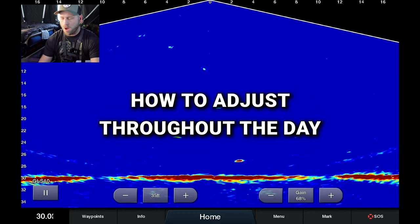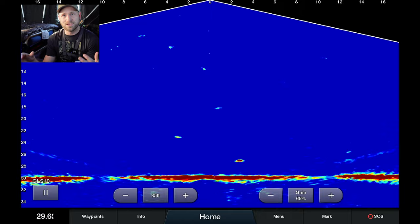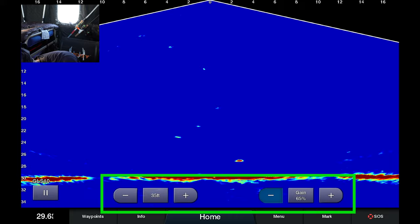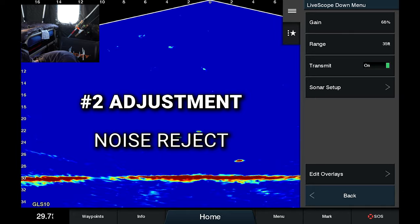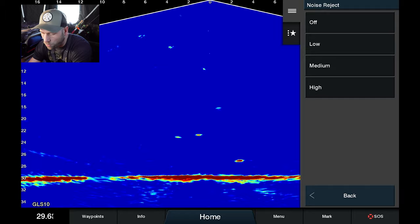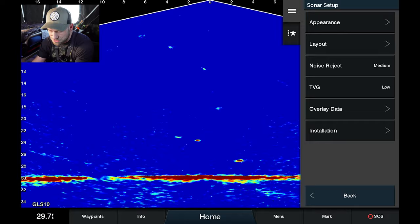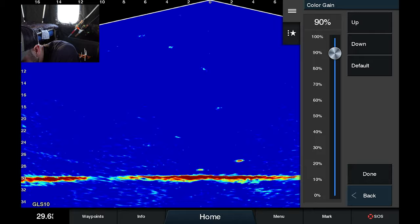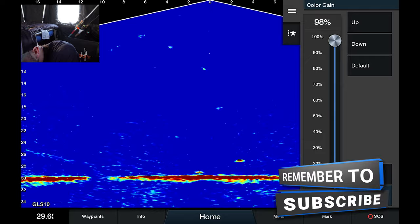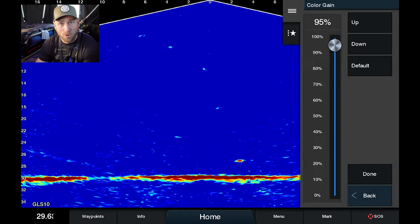Once I get my range set up accurately — whether I'm hole-hopping on ice or in the boat — the three main settings I adjust to keep a clean, clear screen are: first, gain; I find the on-screen gain control is critical for adjusting on the fly, sometimes five to ten times an hour depending on water conditions. Second, noise reject — in really crystal-clear water without a lot going on I may adjust this down to help remove any dead spots created by having it on high. Third, color gain — if I'm fishing a weedy bottom I don't want color gain at 100% or it'll look like a solid-red bottom; I'll drop it to 95% or even 90% to better see fish hugging the bottom near weeds or rocks.